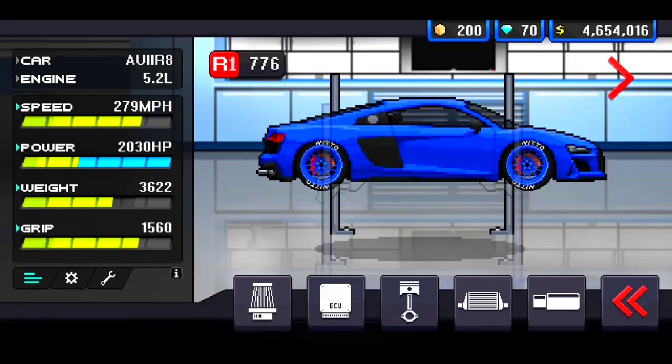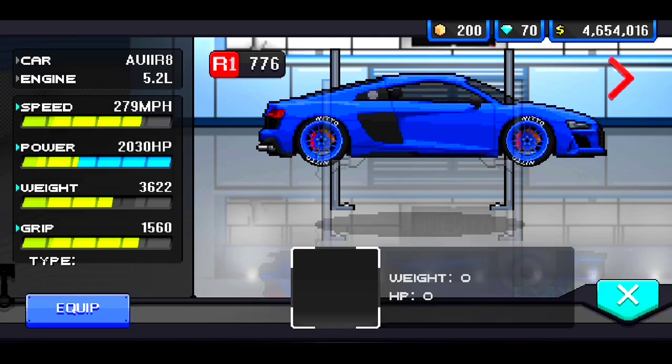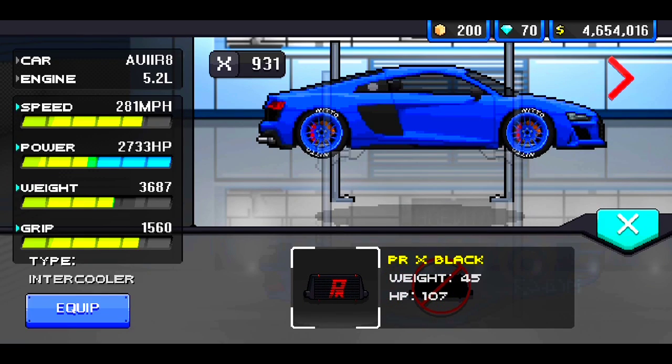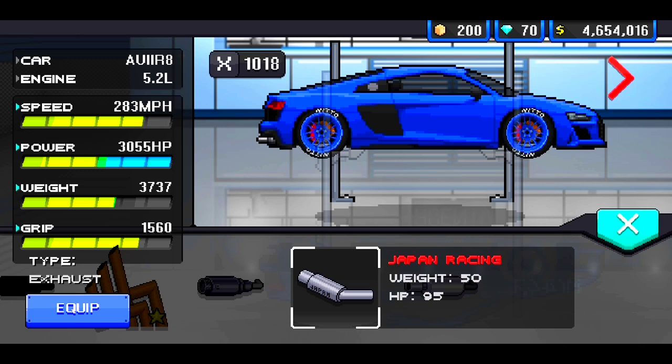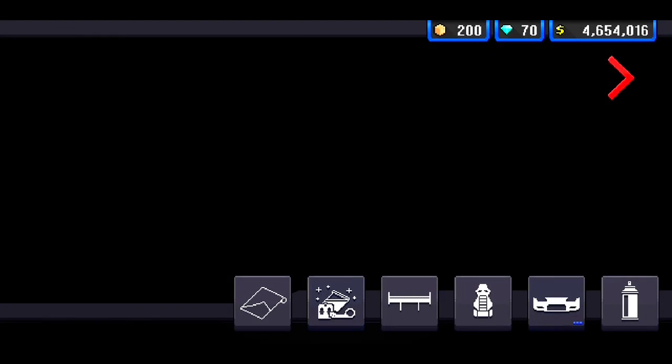SF Type R. VX Concept X Pistons. PRX Black Little Cooler. And for the exhaust, I was thinking about running the Japan Racing Exhaust. Alright, perfect — so that looks good to go.